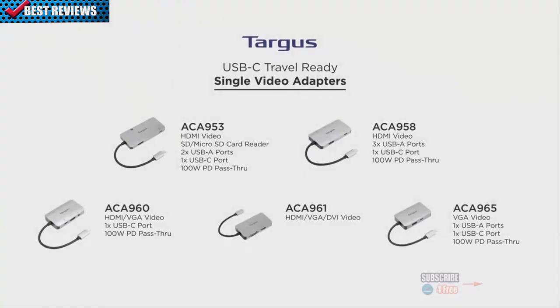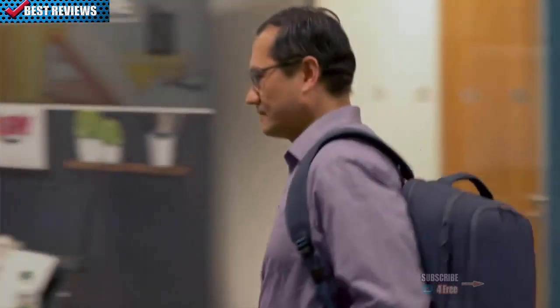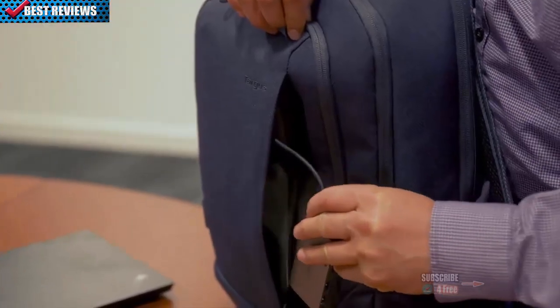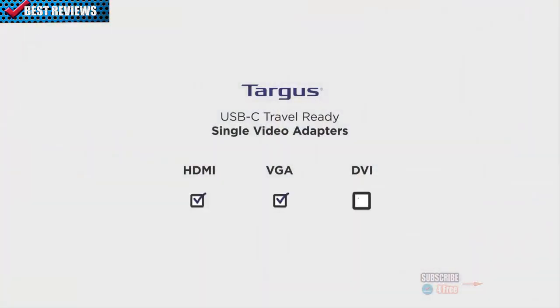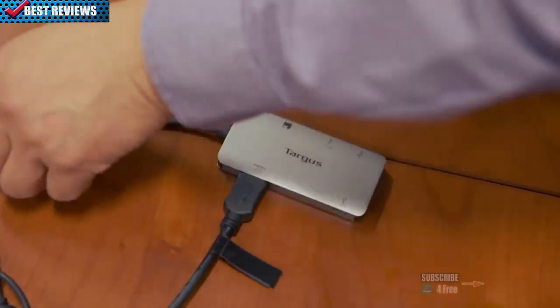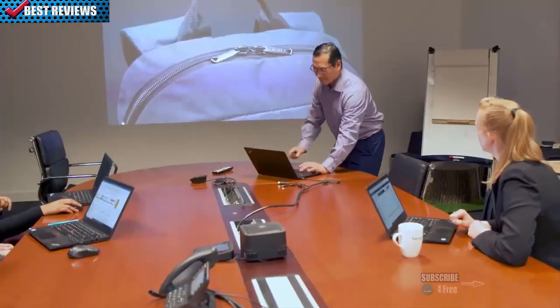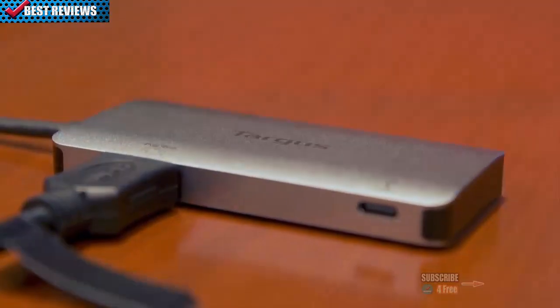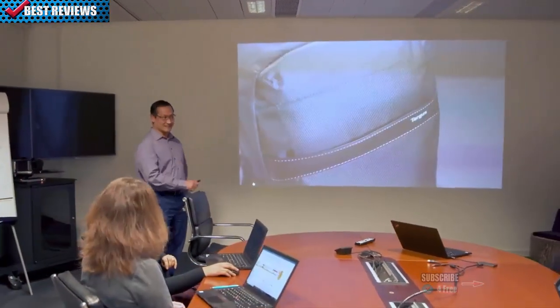Single-video adapters: need to connect to a monitor and other desktop peripherals? These adapters allow you to choose your video connection type — HDMI, VGA, or DVI — and the additional data ports you need for your laptop, from USB-A to USB-C, and SD or microSD readers. Lightweight and powerful, these adapters make it easy for you to transition from work to on-the-go.